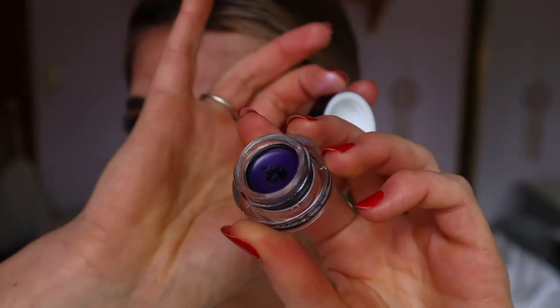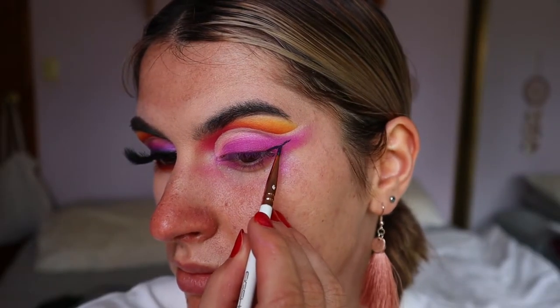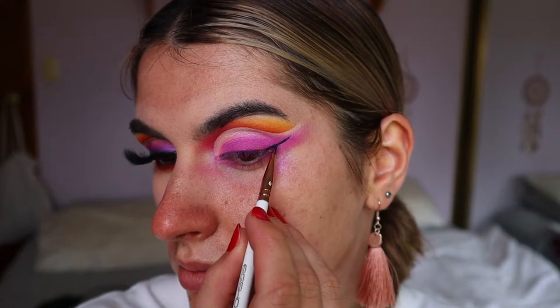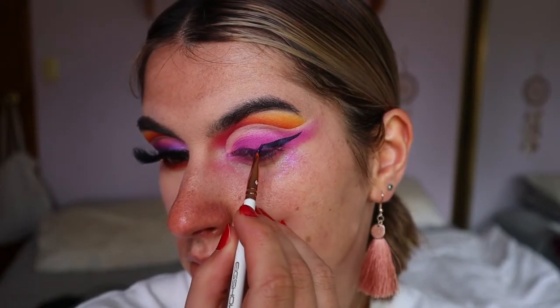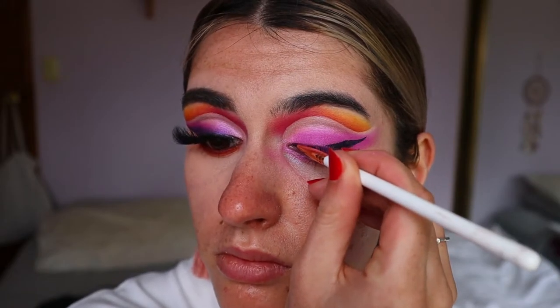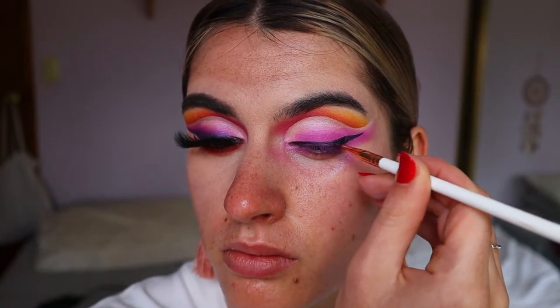Next I'm taking this gel liner from Morphe — I don't remember the exact name but it's their purple gel liner — and on an eyeliner brush from Eeg Show I'm going to map out a fairly decent winged liner shape. Not too thick, but I am flicking it out fairly far towards the tail of the brow.